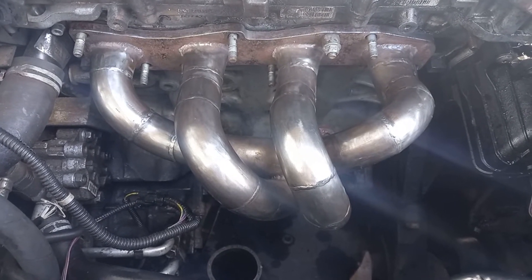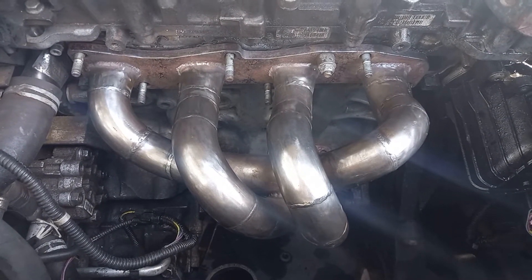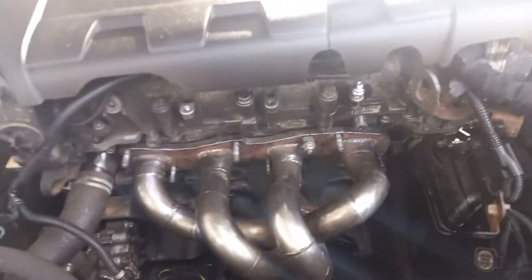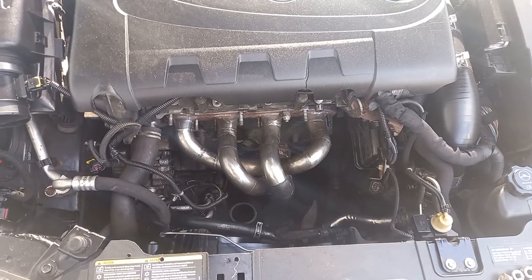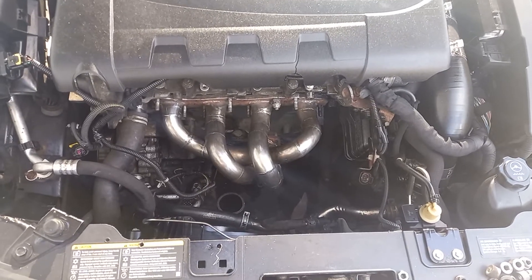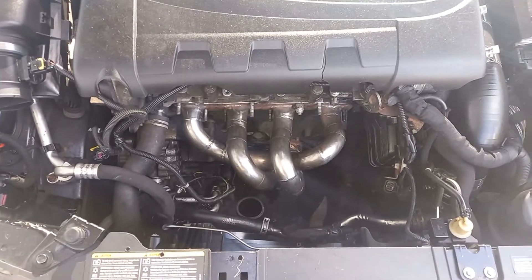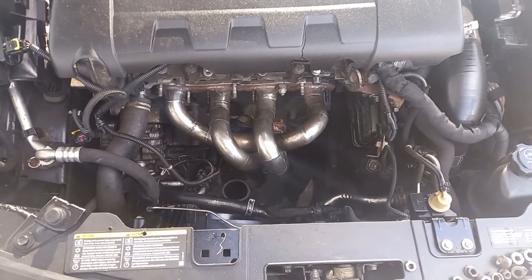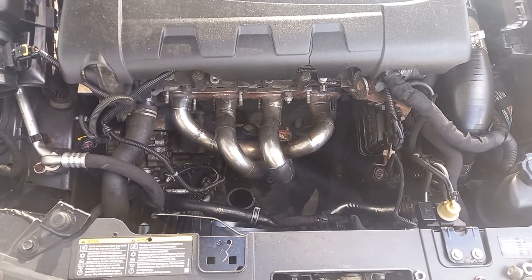I wasn't actually in any particular rush to replace it with anything different. As you can see, that attitude has now changed. What you have in front of you is a picture of a four-branch manifold which I've purchased and I'm in the process of fitting to the Insignia. The reason is I'd like a little bit more top-end power than the GTD 1752 was able to provide — a cracking little turbo, really good for around-town driving and as a daily driver, but a little bit limited at the top end of its power range.